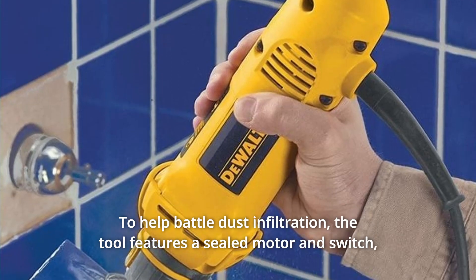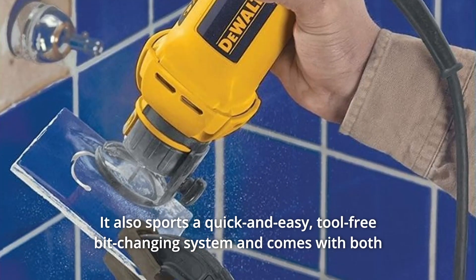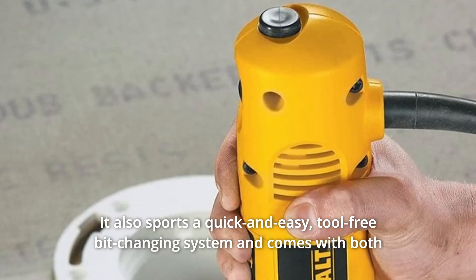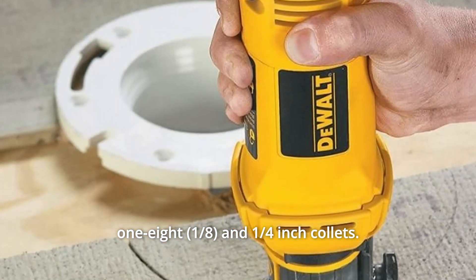The tool features a sealed motor and switch, a must for any serious drywall tool. It also sports a quick and easy, tool-free bit-changing system and comes with both 1/8 and a 1/4-inch collets.